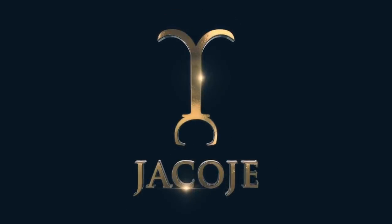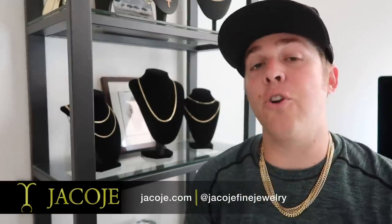I'm back. What's going on everyone? It's Brent with Your Code, Your Fine Jewelry, your personal jeweler.